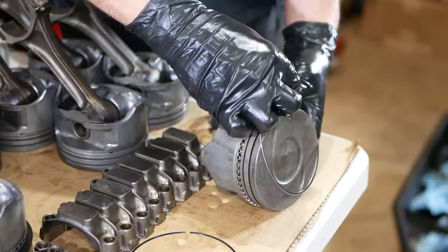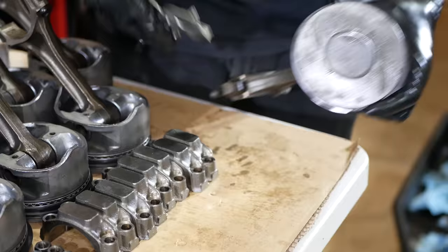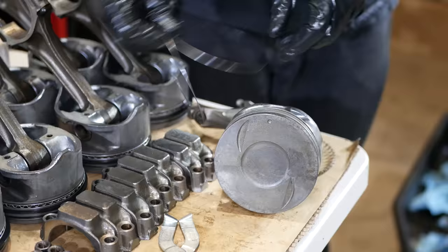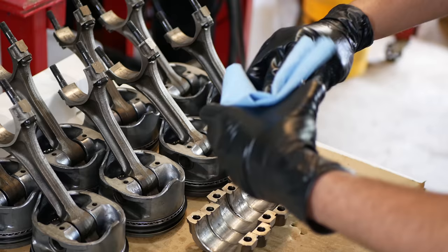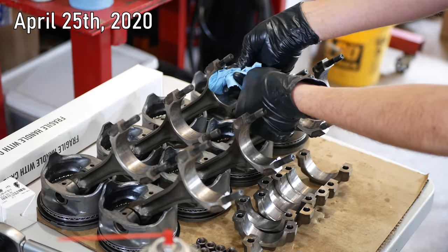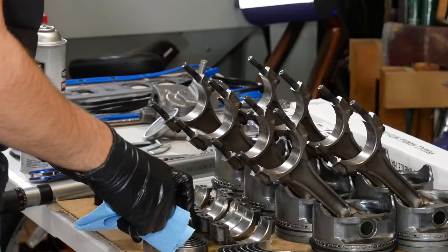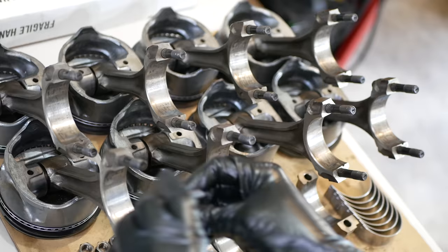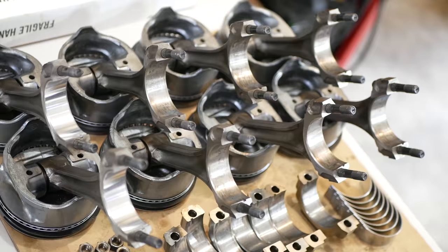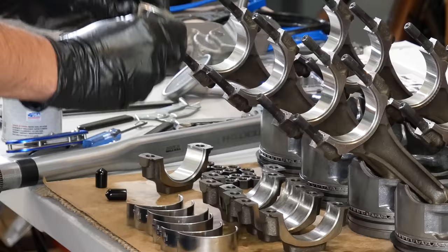We'll set the assembled number one piston aside and move on to all of the rest, installing a full set of rings onto each and every piston. Then just like we did for the crankshaft bearings, we'll go through and make sure the connecting rods and caps are very clean. Once all of those have been thoroughly wiped down, we'll unpack the new set of bearings, make sure all of those are spotless as well, drop one into each connecting rod making sure to line up the tang and slot, and one into each of the rod caps.